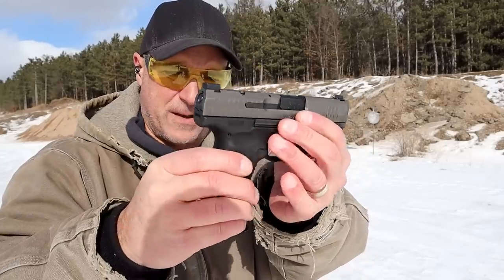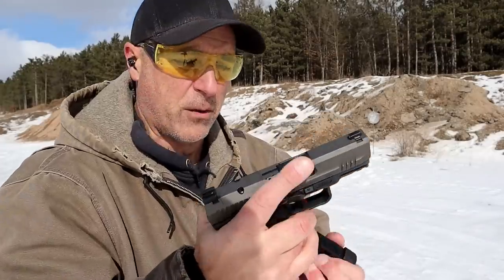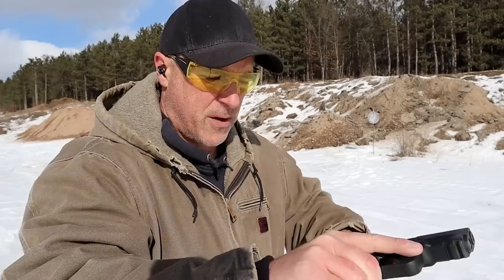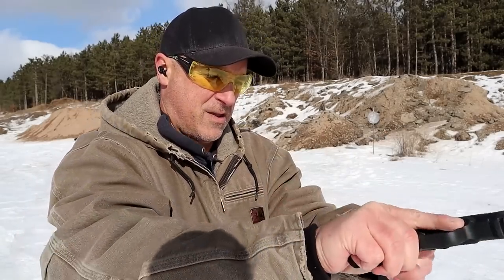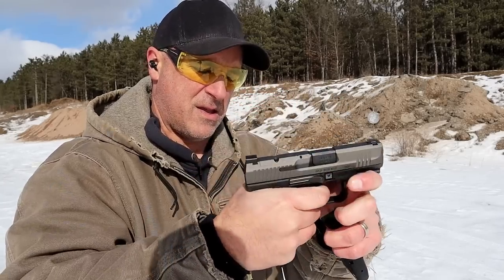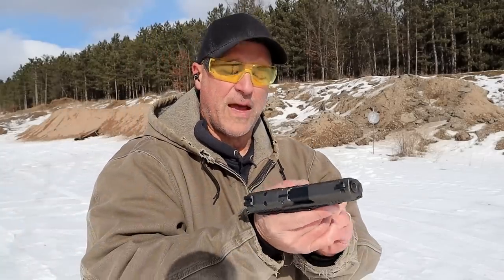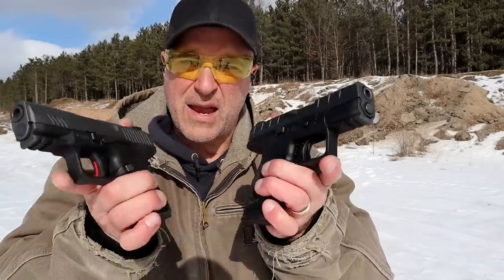They also have back straps and a nice overall trigger. I really like the disassembly better on the Canik — all you do is pull the trigger first, then bring it back a little bit, and then off comes the slide. More and more handguns are starting to work like that. So we've got the Centurion and we've got the Canik.